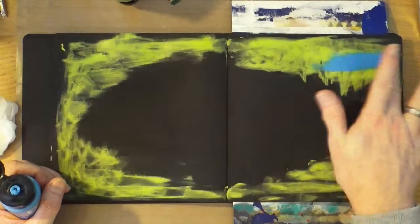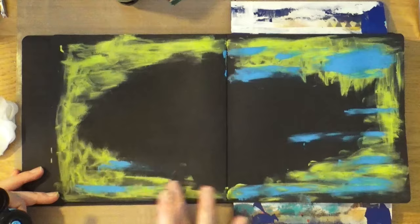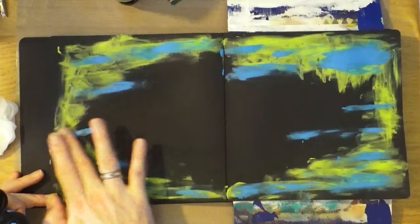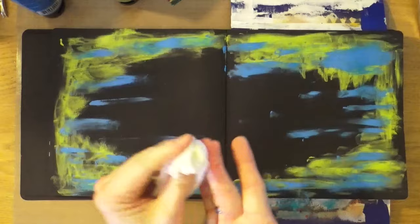Now that that's dry, it's time to bring out the blue. I'm just going to randomly smear some of the blue around the page, but I'm not going to put on as much of the blue as I did of the lime green. When I'm happy with the blue, I'm going to bring out my heat gun and give it a real good blast to make sure it's all nice and dry before we move on to step number two.